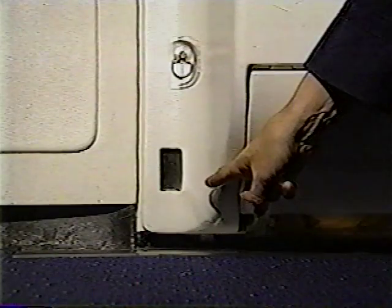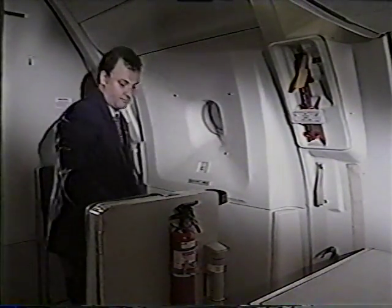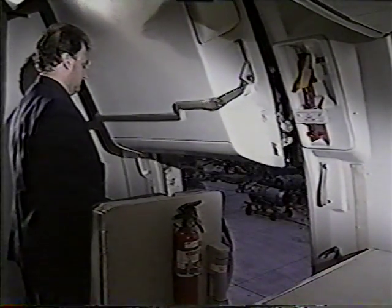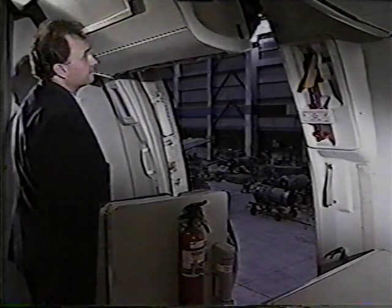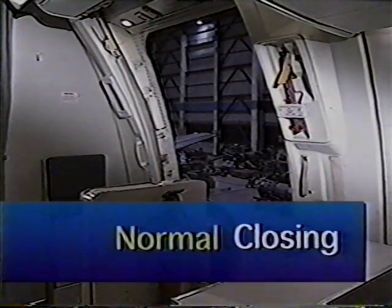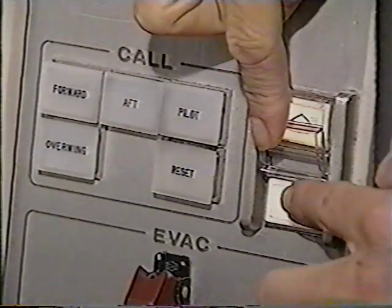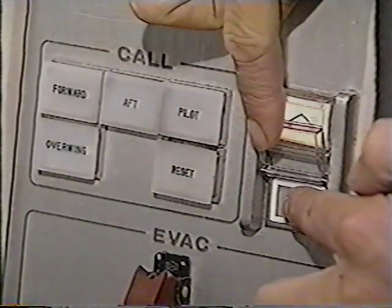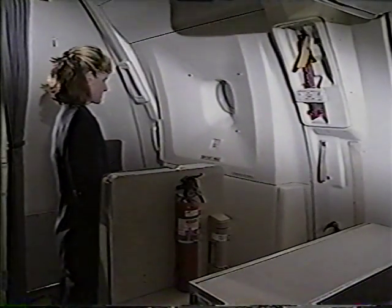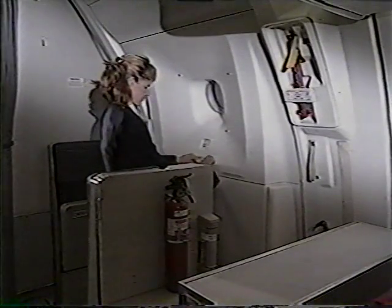After verifying your door is disarmed, assess outside conditions to ensure it is safe to continue. Then stand clear of the door and raise the plastic guard covering the up electrical control switch. Press and hold the switch until the door is open. The captain will give permission to close the doors. Stand well clear of the door and raise the plastic guard covering the down electrical control switch. Press and hold the switch until the door is locked. Then attach the attendant barrier strap.